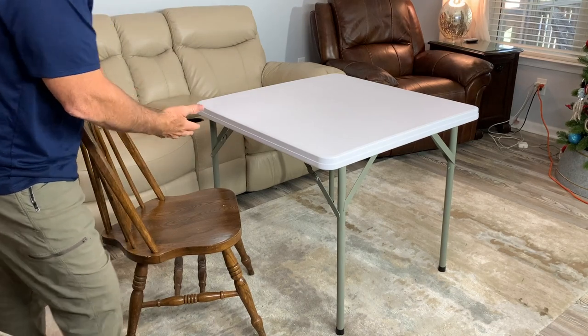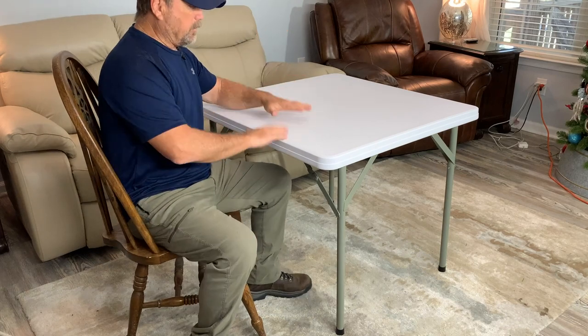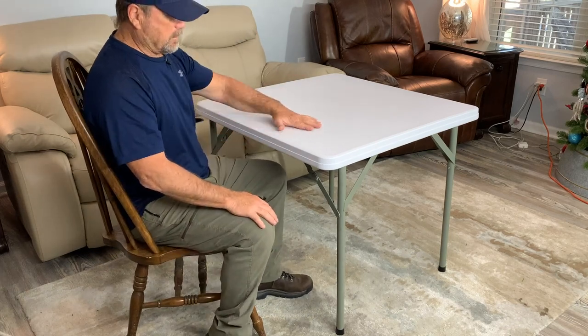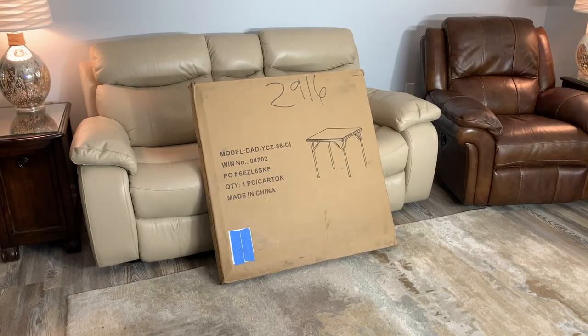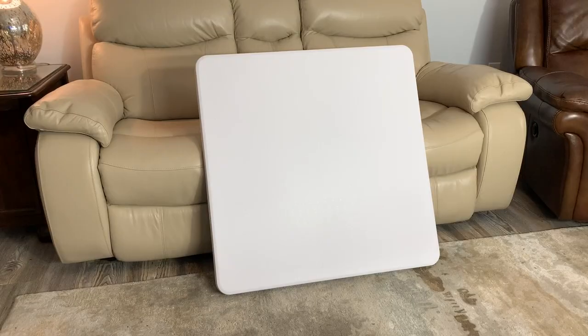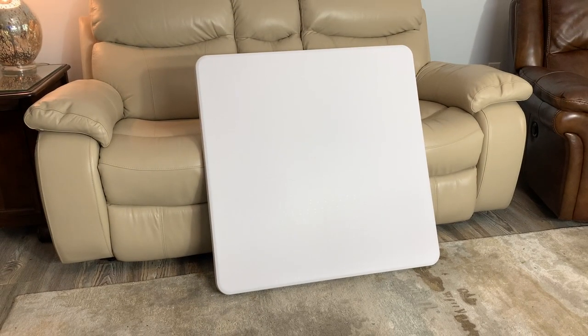Here it is pictured with just a standard kitchen chair from our dining room so you can see it's the normal height of a regular dining room table. Hey I'm Steve and this is the Flash Furniture three foot square white plastic folding table. This is how it's going to come to you. From the moment that you take this out of the box you realize this is not one of those cheap box store tables. This is quality.